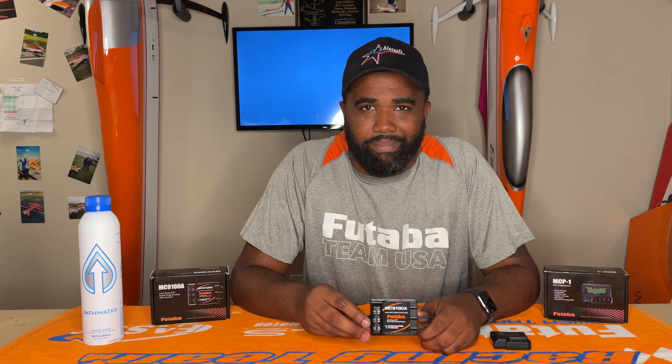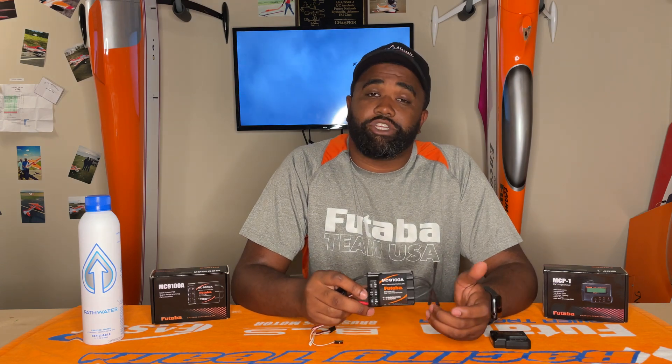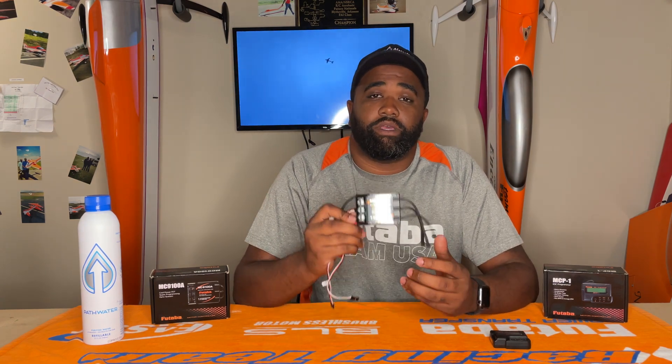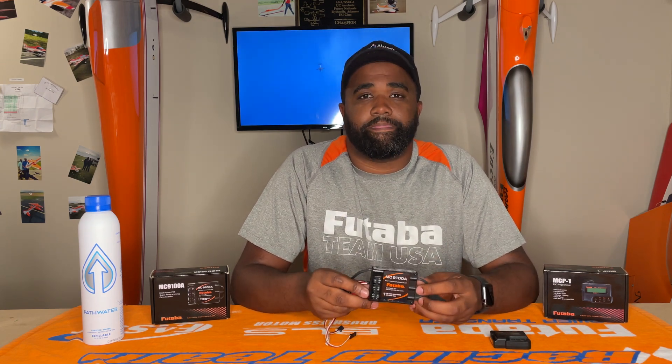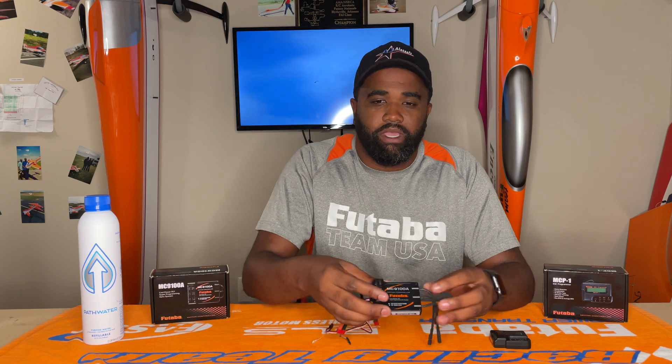So guys, in conclusion, I think the Futaba speed controller is a great option for F3A, especially for you guys looking for not necessarily a cheap alternative, but a lower cost alternative to, say, the Jeti or any other speed controller like that. The MC9100A retails on Futaba USA for $219.99, and it comes pre-soldered with 4mm bullets on it, which is a nice touch. The MCP-1 is $34.99. So a pretty good combo for under $300 with the programmer and the speed controller. Futaba actually has these in stock right now, so if you're looking for a new ESC for next season, make sure you check out FutabaUSA.com.